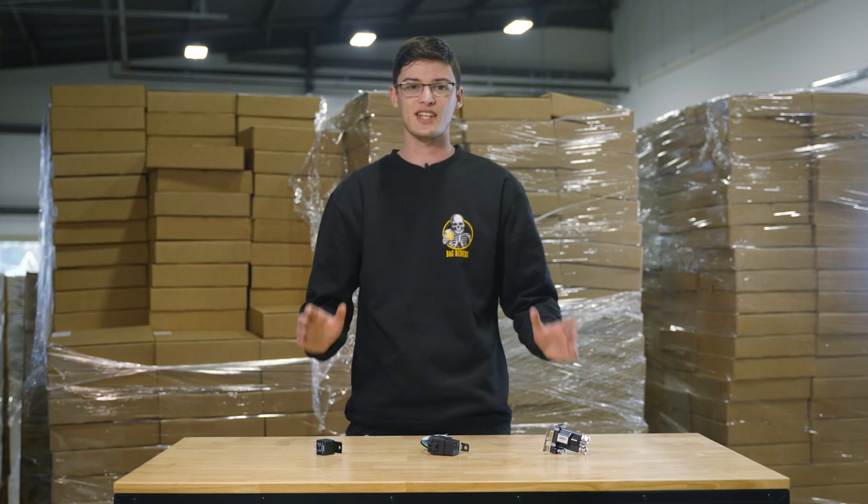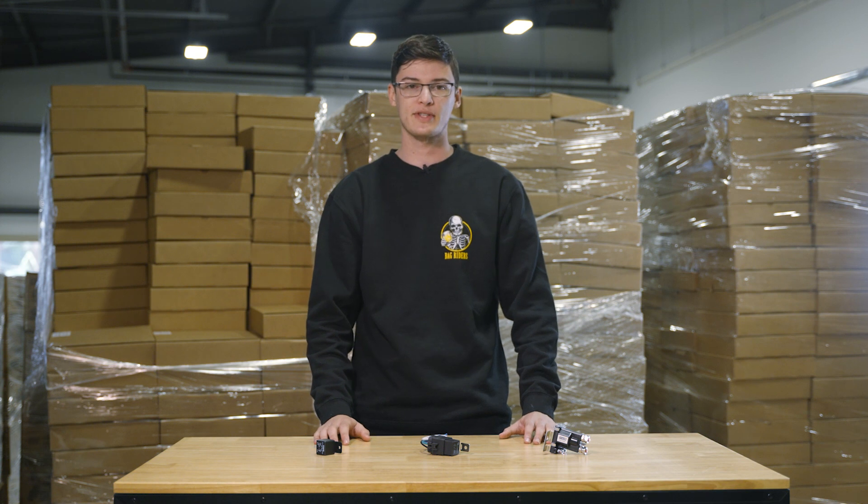Hi, I'm Finn from BagRiders, and I'm here to talk about relays. A relay is a type of switch that is triggered by another power source. It's like turning on a light switch, but instead of using your hand, it's done with a positive power wire.